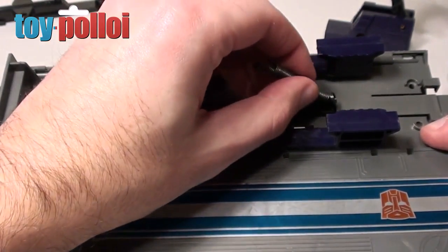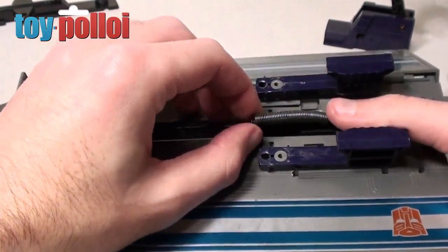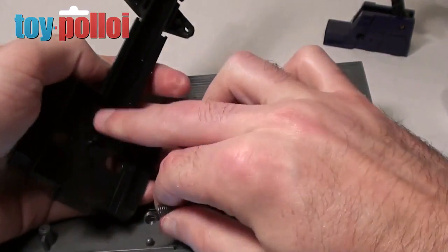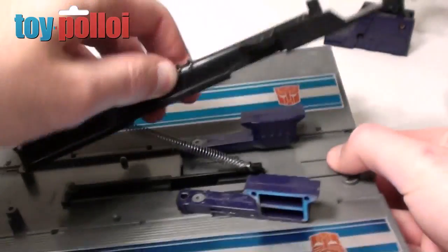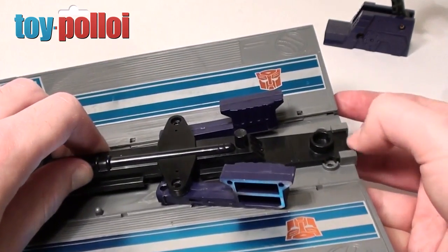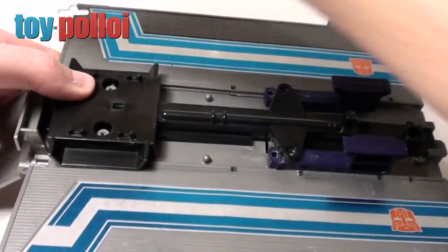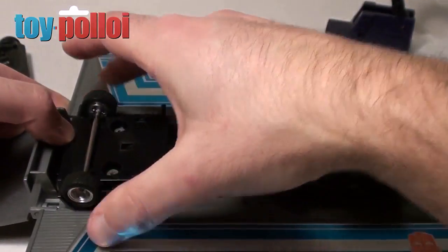Putting it back is fairly straightforward — you just have to remember to hook things on the right way. This spring needs to hook on one end of the firing mechanism, and then the other end needs to hook onto the hook section on the underside part of the truck. Then it goes back under tension. You clip one end in and the rest fits in quite straightforwardly. It's not under too much tension so it's actually quite easy to do. Then we just put the wheels and bits back on and screw them in place.